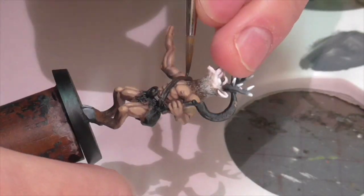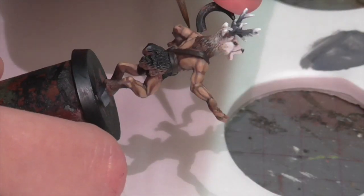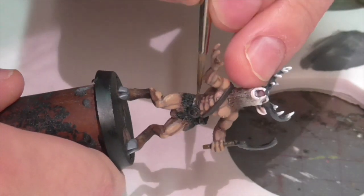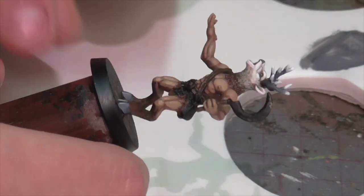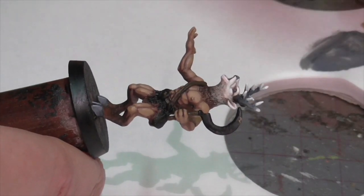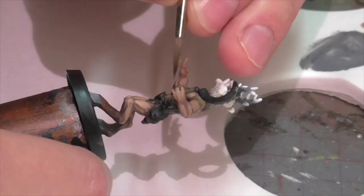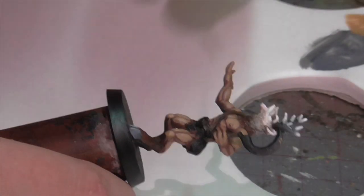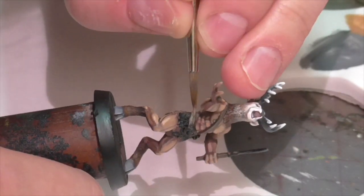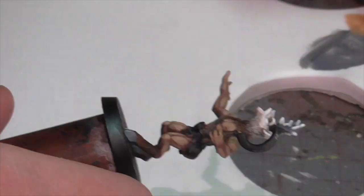Now I'm moving on to the leather belt and bag strap. I'm base coating those areas with German Camouflage Black Brown, then applying a layer of Chocolate Brown as a general overall highlight. To continue highlighting the leather I then mix a little bit of Cork Brown into the Chocolate Brown and apply that lightly along the edges, blending inwards to keep the inner area dark. To finish off I take pure Cork Brown thinned down to be a bit watery and apply that really lightly as an edge highlight along the edges to give that worn faded look you get with leather. Keeping paint thin lets you build it up subtly without over-committing.